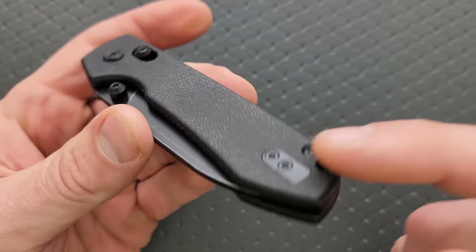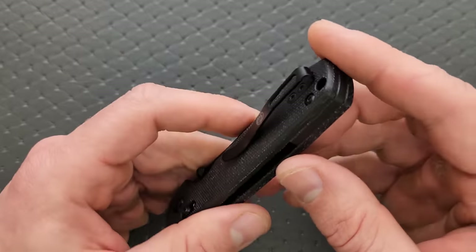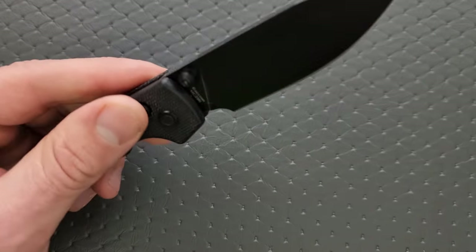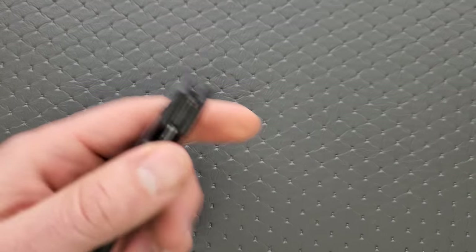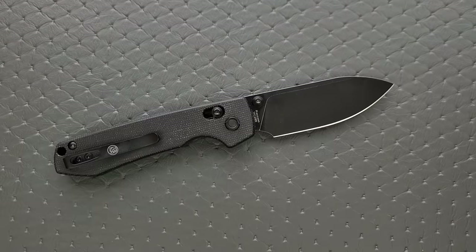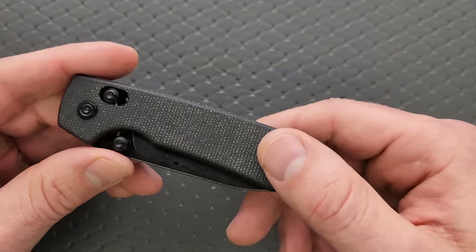They care about left-handed people — it's got a black filler tab, you can barely notice it. You just flip it over and lefties can enjoy it, which is great because this is an ambidextrous lock. The entire knife is fully ambidextrous. Righties who like to use it lefty sometimes, lefties who like to use it righty sometimes — even the lanyard people, they thought about you. They care about everybody.